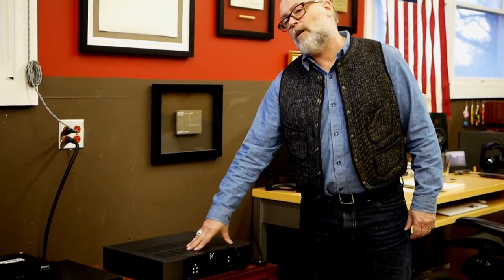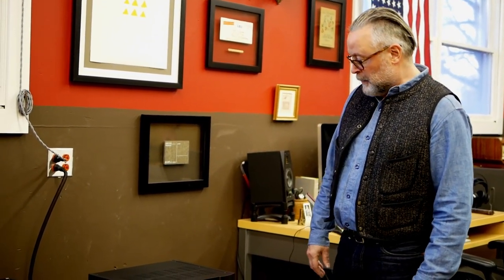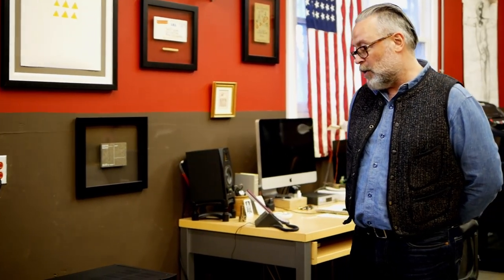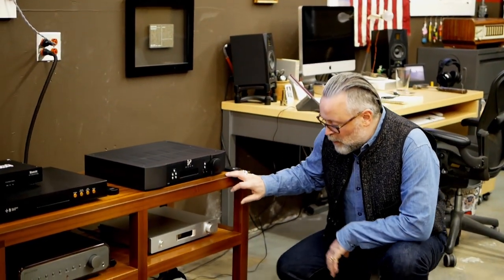Today we're going to take a look at what's coming soon. At the top, this is the Sim Audio Neo ACE — it's an integrated amplifier, network player, and headphone amp, all-in-one. Sim Audio has spent a lot of time developing their own control app, but they've recently also incorporated Roon. Since I prefer Roon, that's what I'll be using for my review of the Sim Audio.